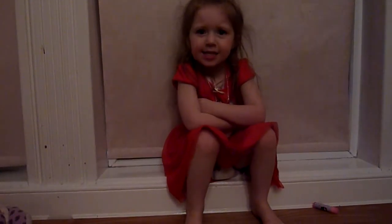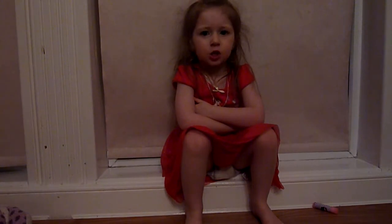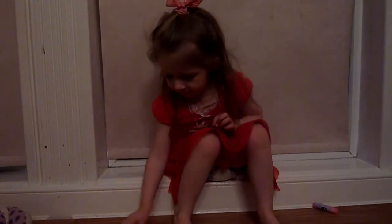This is Daisy's dodecahedron masterclass. Ok Daisy, so what do you need first of all to make a dodecahedron?